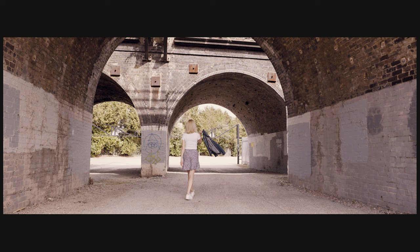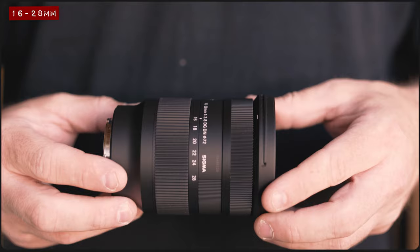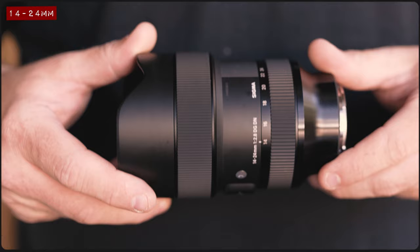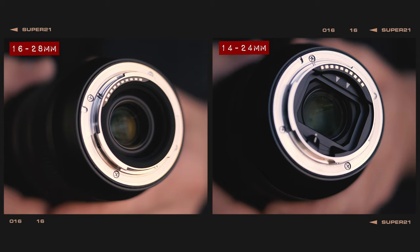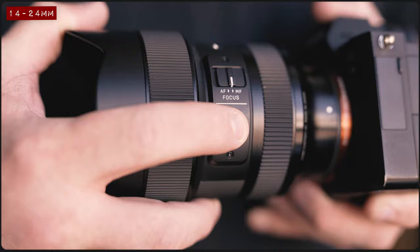In terms of size and weight, this new zoom lens is significantly smaller and lighter than its older sibling, mainly due to the fact that it's made almost entirely out of a composite plastic material, whilst the more premium 14-24mm is made from a mixture of metal and composite plastics. In terms of features, both lenses include a dust and splash-resistant design and a manual MF to AF switch, but the older 14-24mm lens makes space for a customisable AF lock button too.